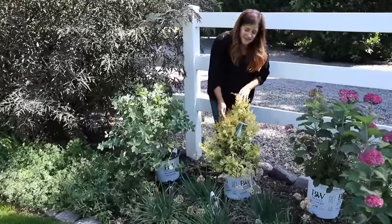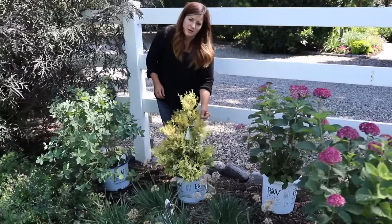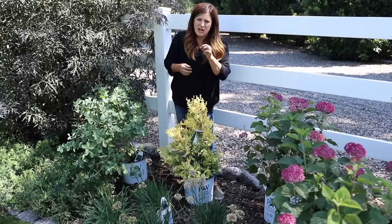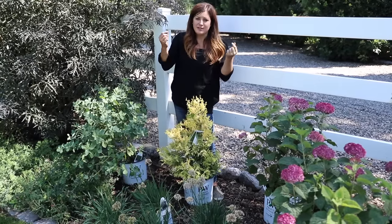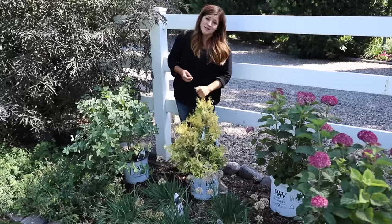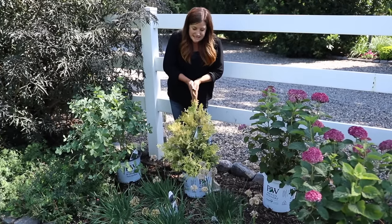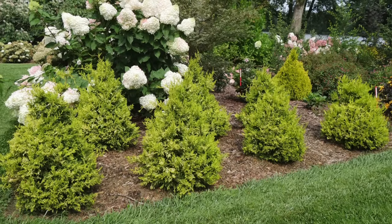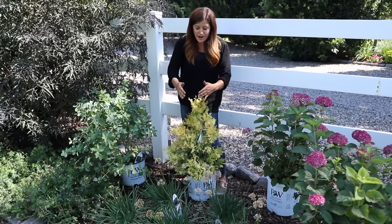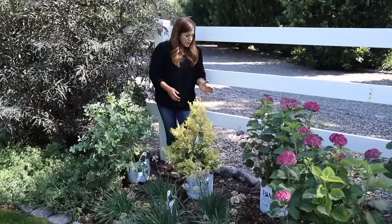This one right here is called a Soft Serve Gold false cypress. It looks an awful lot like an arborvitae, but the easiest way to tell them apart is to crush a little foliage in your fingers — arborvitaes have a really nice fruity smell, while these have a more pungent smell. Try that next time you're around both. This one grows about six to ten feet tall and wide, so eventually we may have to move some plants out, but it's not an enormously fast grower, especially here where evergreens seem to take a little bit longer.